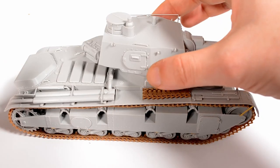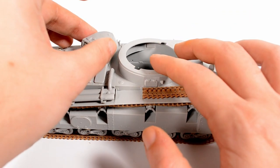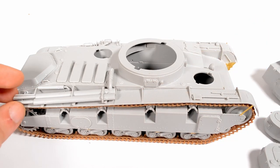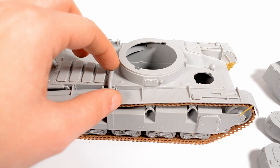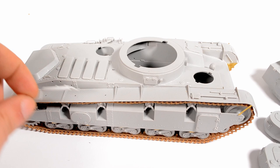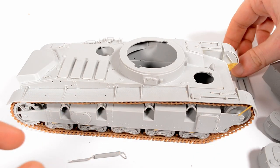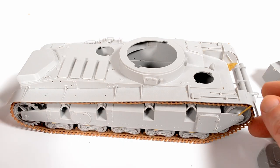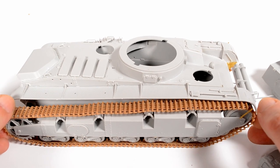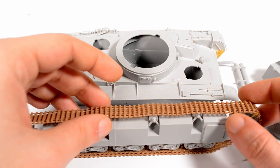Three of these vehicles were used during the Unternehmen Weserübung — that was the assault on Norway in early 1940 — and all three were the Krupp turret version. They were used in combat, even though it was more a show of force, but they didn't prevail in any way, shape or form. The armor is just too weak, the vehicle too large, too heavy, and the whole tank development and doctrines were just in their early stages.